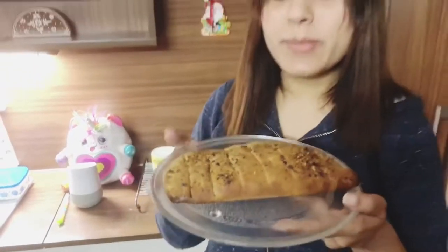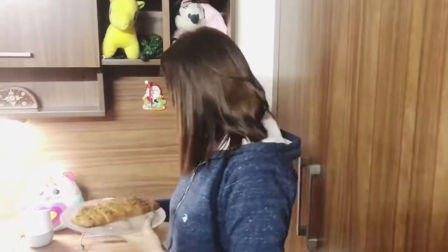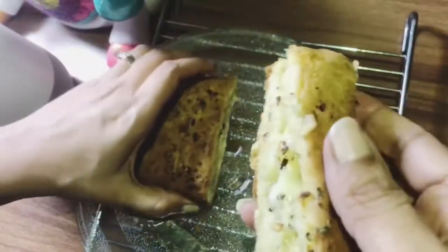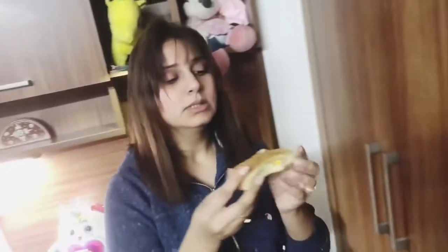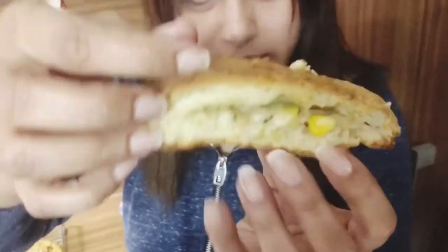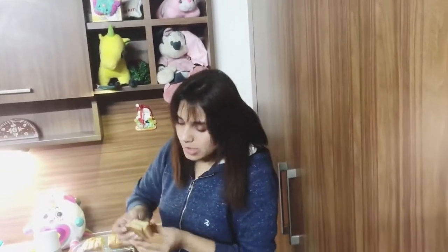Our garlic bread is baked! Now it is time to cut it. It's really hot guys. You can see it's so cheesy — it has come out so nicely. You can see the bread is baked well.